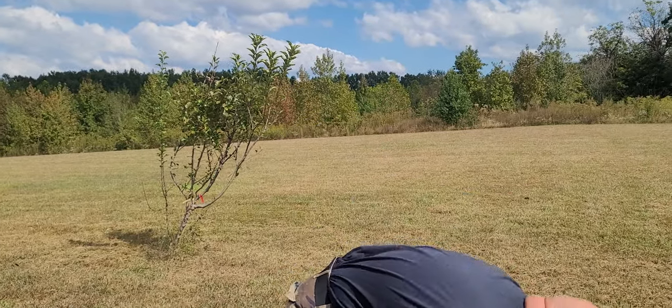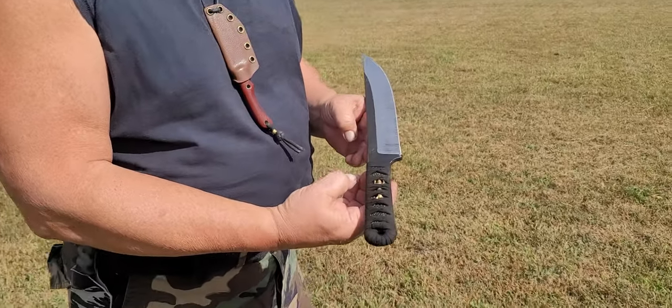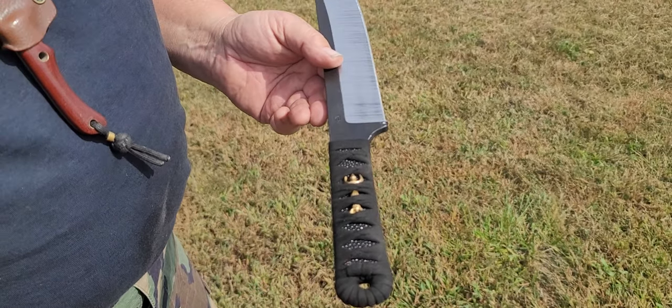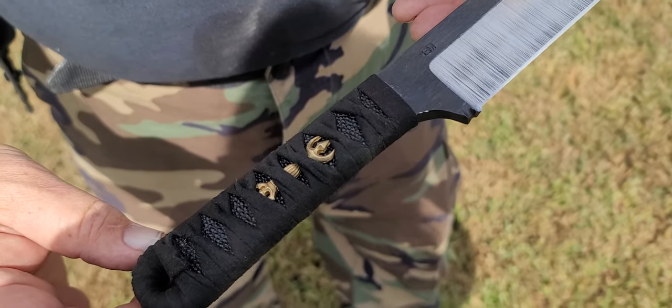I have another one to show. This is our Hirozu Kuri Tanto that we're going to be adding to the mix with a traditional wrap — also black Tsunami Ito, or wrap, with black ray skin.